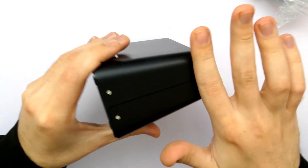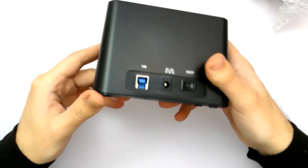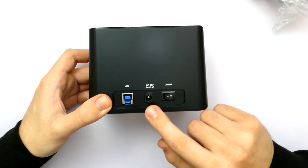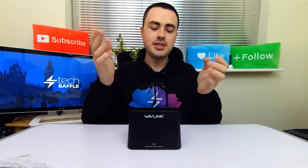It's got nice screw-based construction and it feels like something you could take with you that won't break — so that's always nice. You've got USB 3, DC 12 volt, and an on/off switch — a nice switch right there. The idea is that you can just dock your hard drive or SSD, and it will be easy to dock and remove afterwards, without having to open up your computer.